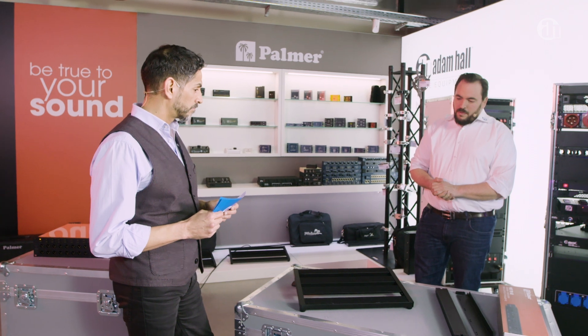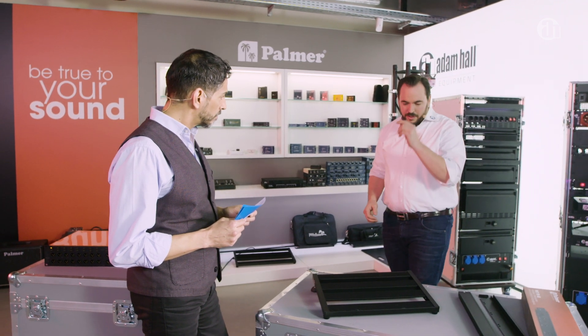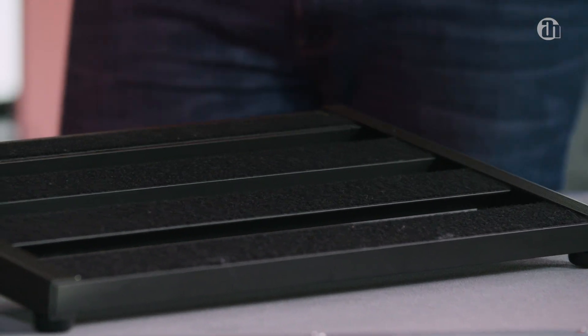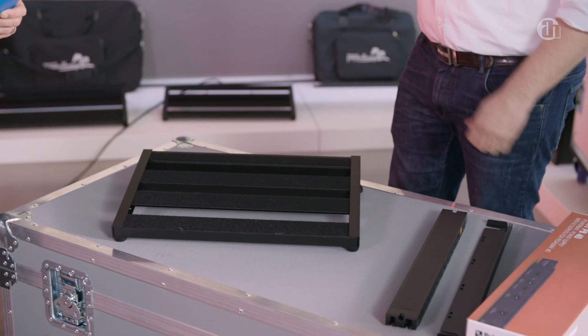I'd like to demonstrate this on one of these products that we have — the Palmer Pedal Bay. It's a pedal board for guitar players.